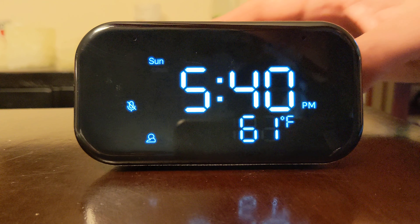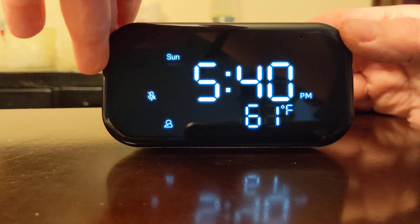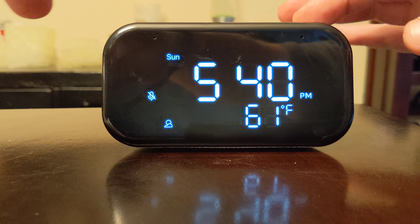Hey everyone. So if you have this Lenovo alarm clock and you need to reset it because you're having trouble with it like I am right now, the way to reset it is fairly simple.